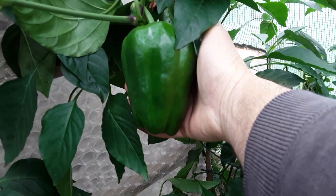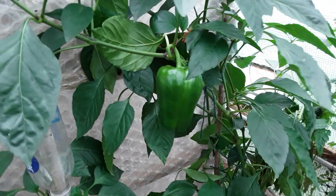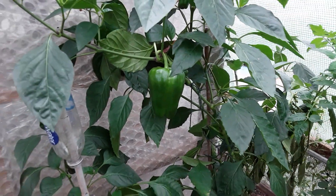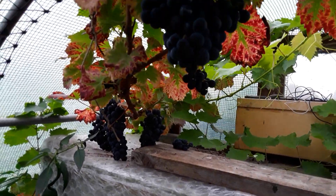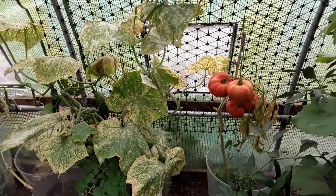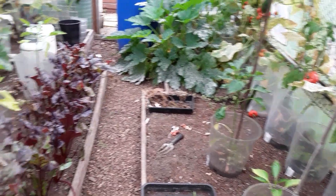That pepper — I believe it's a sweet pepper. Not sure whether it's supposed to change colour, but the ones that have tried to change colour have gone rotten from the bottom. So we'll have to see. The grapes have been absolutely gorgeous. I do need to get some of these things picked.